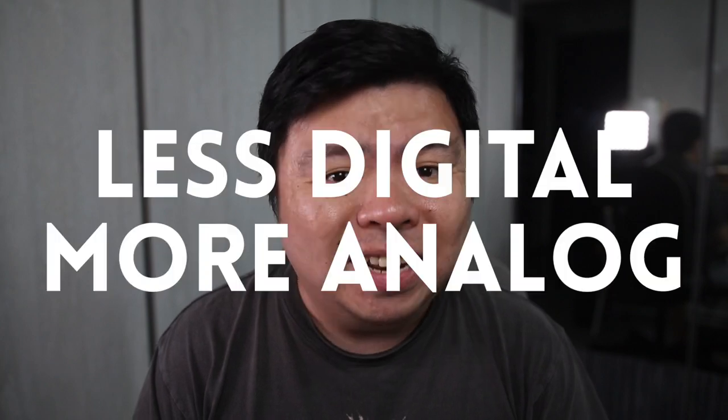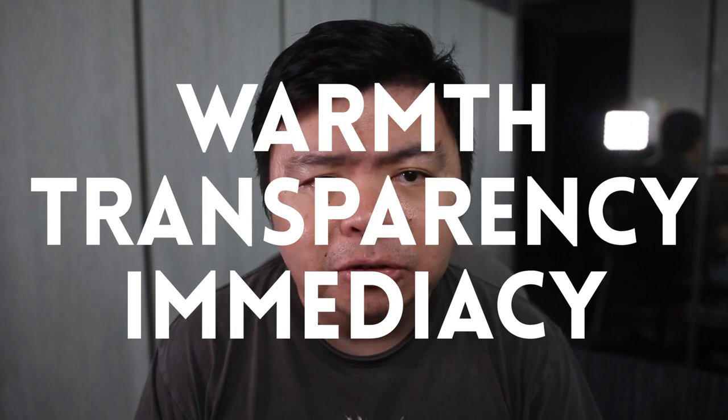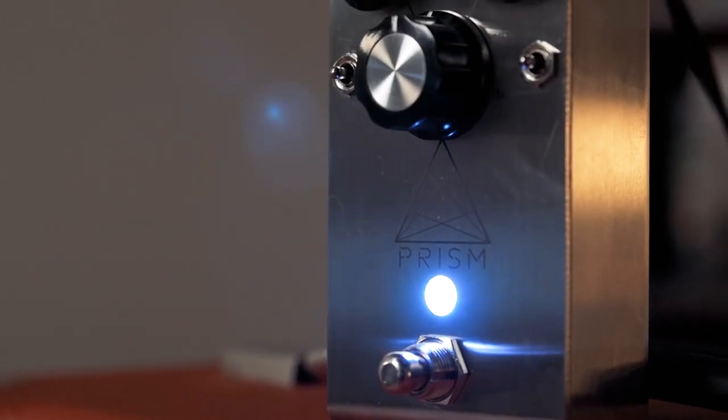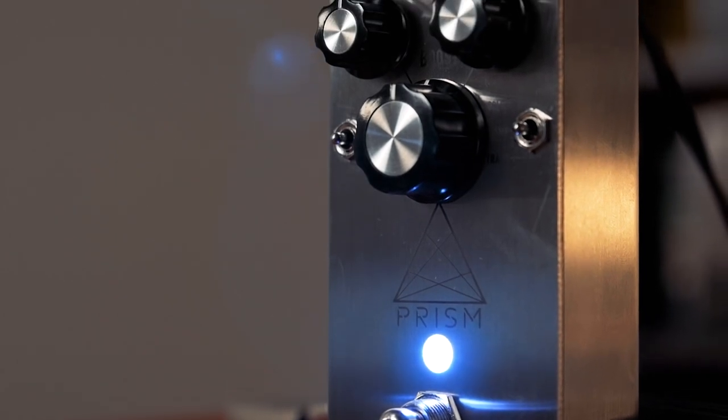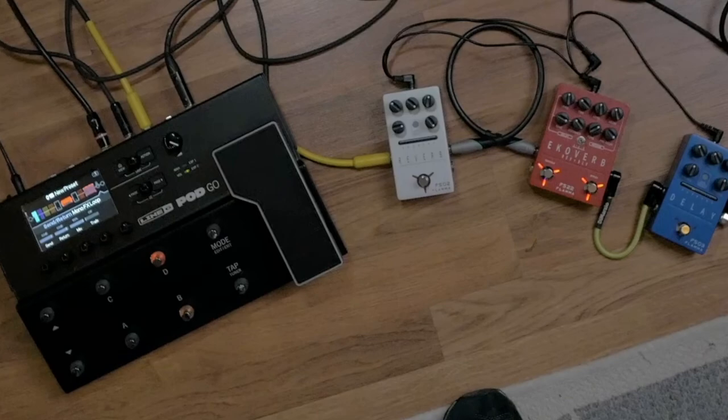We're all looking to make our digital modelers less digital and more analog. We're looking for warmth, transparency, and a musical response. Some people achieve this by putting pedals in front of the modelers, like preamp pedals, in an effort to warm up the sound. But that means adding extra external gear to an existing system, which can be troublesome if you're using an all-in-one unit like the Pod Go.